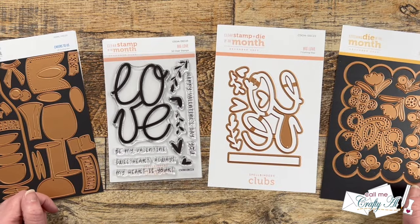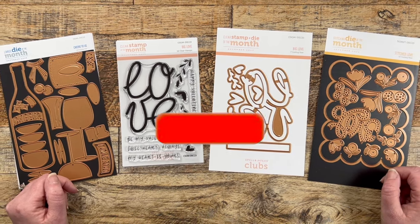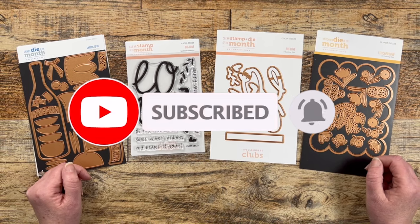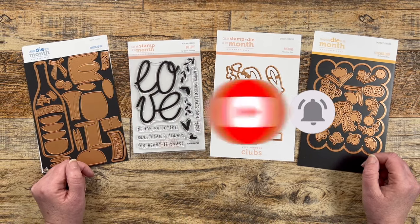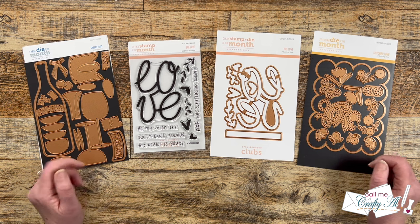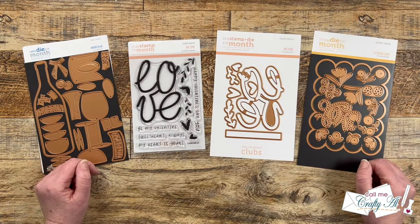Thank you so much for stopping by today. If this is your first time to my channel, I hope that by the end of this video you'll be inspired to click on that subscribe button below and ring the bell for notifications. If you're already a subscriber and regular viewer, welcome back — I'm so glad that you're here again.